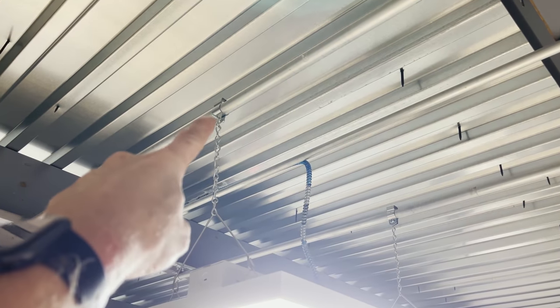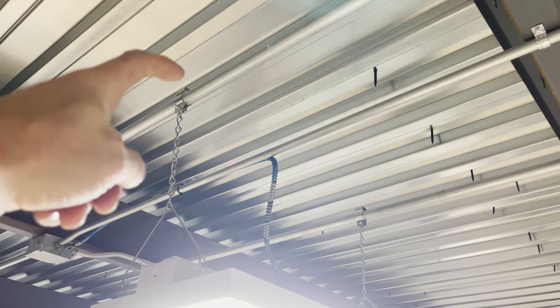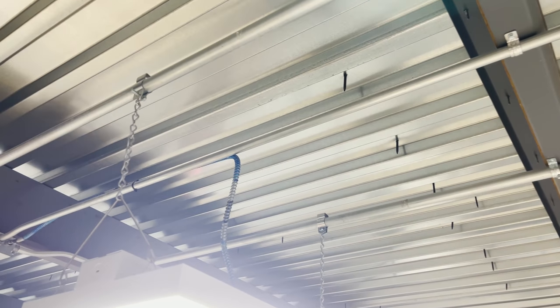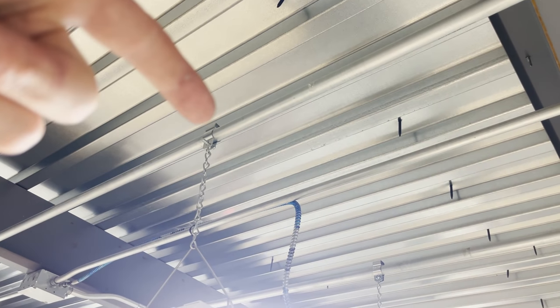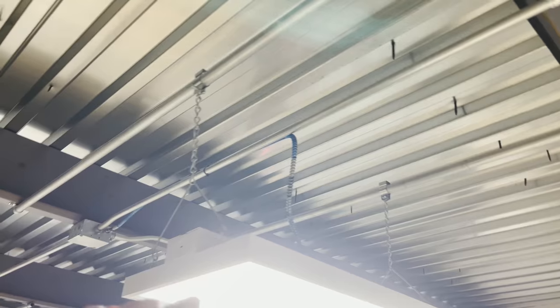Is it okay to hang a light fixture from EMT? Looking at it, I don't think it's going anywhere, but is it code compliant? And what about that standoff strap - some people call it a paint hanger. That's supposed to be listed as a strap for securing conduit, but is it listed for hanging a chain and a light fixture? Probably not, and it's not even used how it was designed - there's a hole in the back side that should be screwed to a wall.